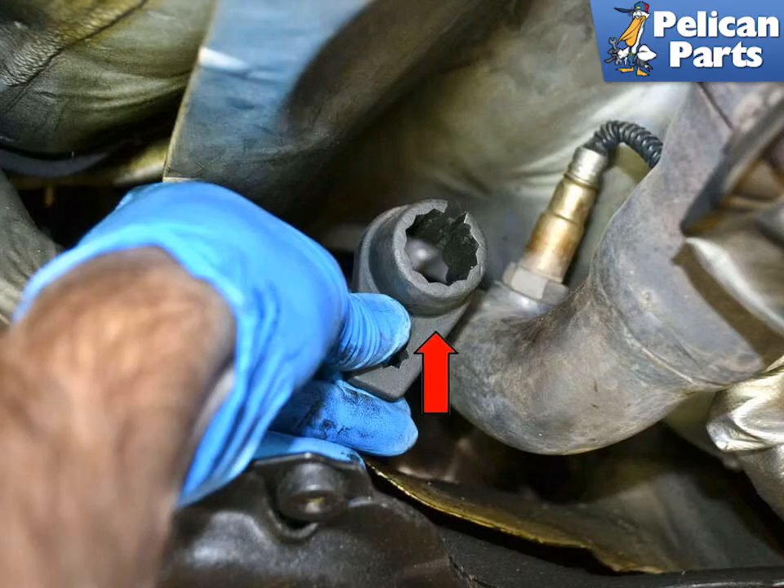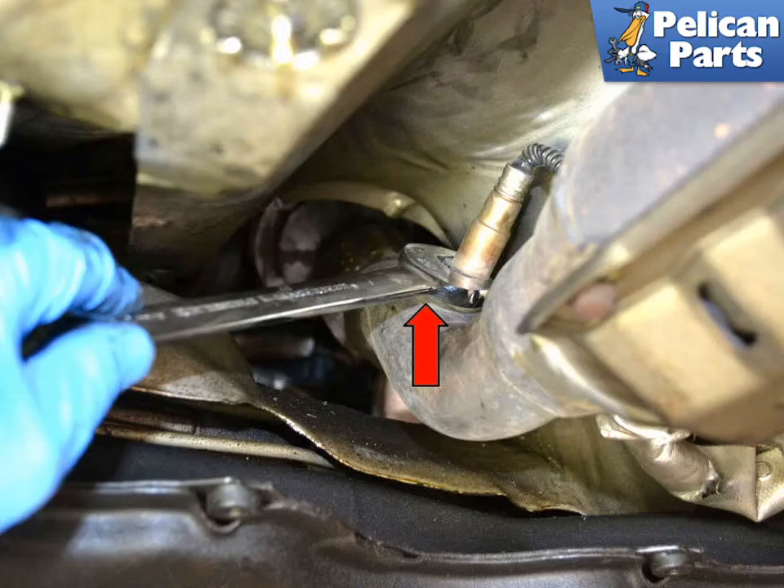On some systems, it's a lot easier to remove the sensors with a special 22mm cross-foot O2 sensor removal tool (red arrow). The forward sensor is easy to remove with a regular 22mm wrench (red arrow), but if you're going to be changing out sensors, it's a good idea to invest in the cross-foot tool.